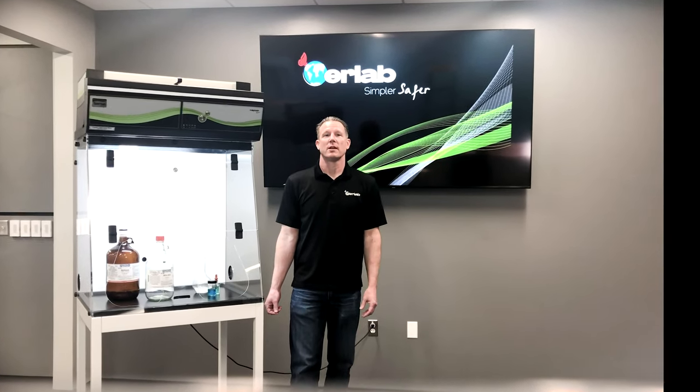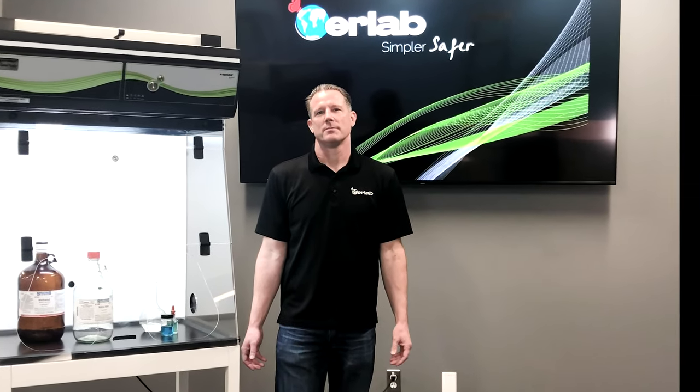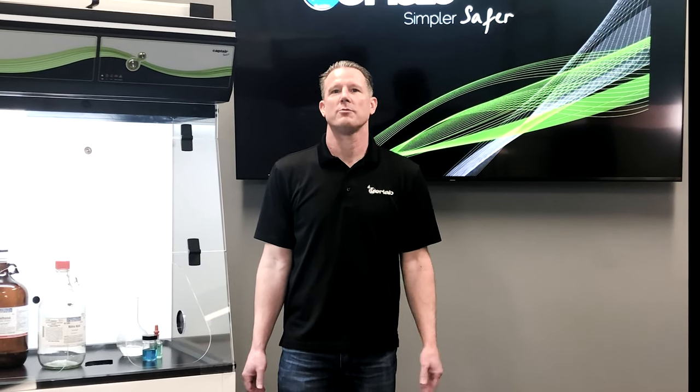I'm often asked how quickly one can set up an Erlab fume hood unit and make it fully operational. The answer is quite simple: in minutes. Hi, I'm James Goodwin, Operations Manager here at Erlab, and today I will demonstrate how quickly the Erlab fume hood can be made fully functional.